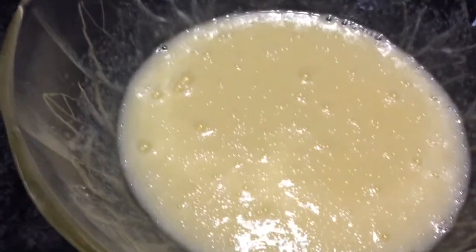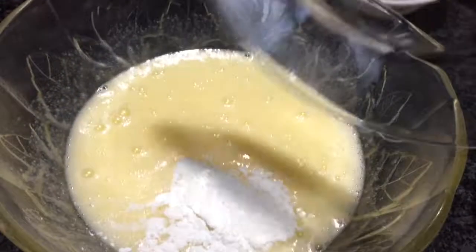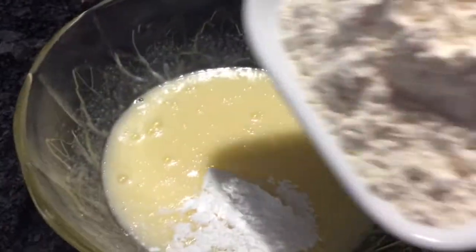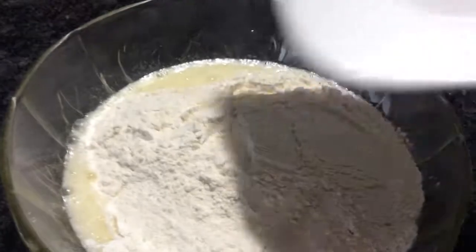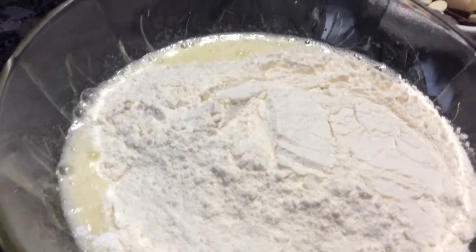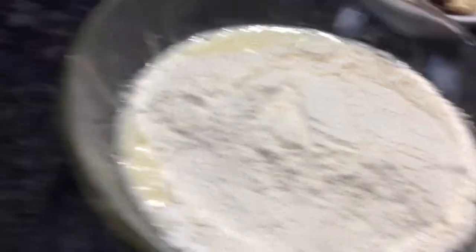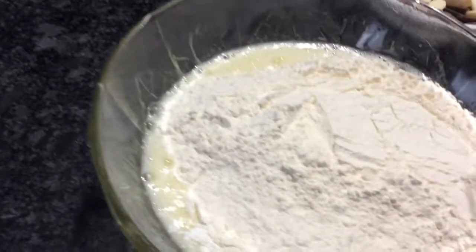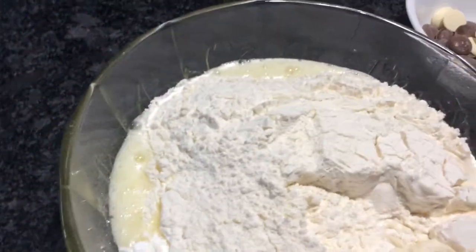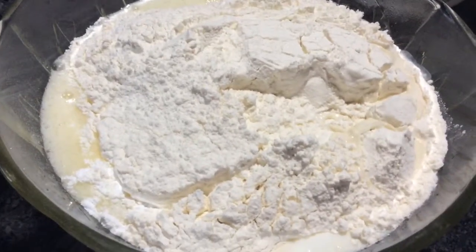So to this now I'm going to be adding my baking powder and salt. I'll add my two cups of flour. I'm going to blend this together and add the milk, of course. I'm going to blend it for a minute or two also.